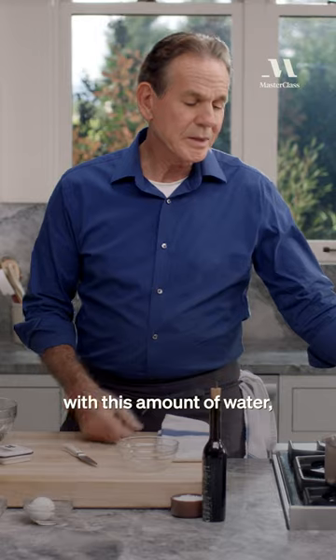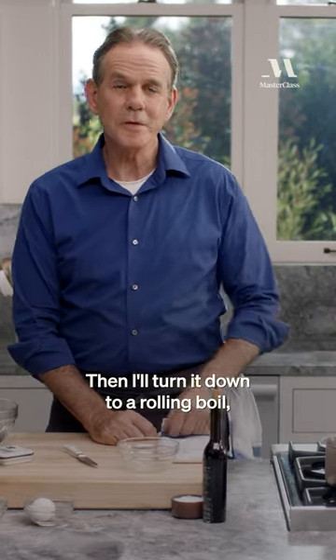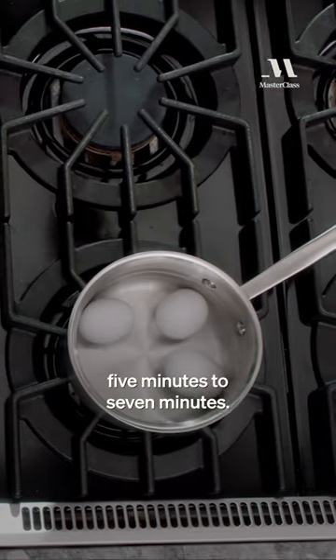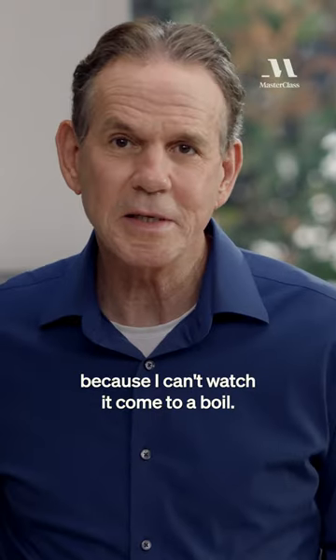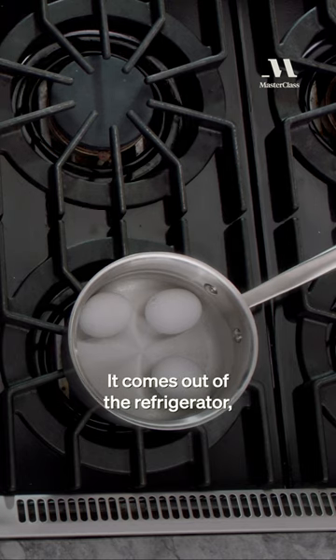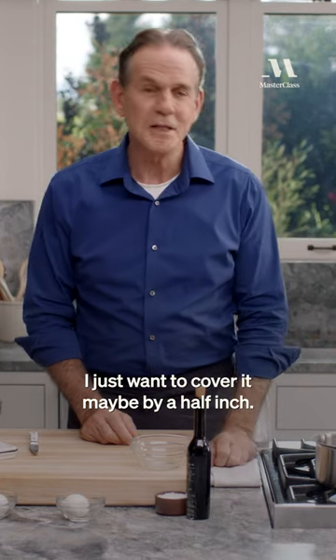It should take about four minutes with this amount of water to come up to a boil. Then I'll turn it down to a rolling boil and let that go for anywhere from five to seven minutes. I don't really cover it because I can't watch it come to a boil. I don't do anything to the egg when I put it in the water — it comes out of the refrigerator and goes right in there. I just want to cover it maybe by a half an inch.